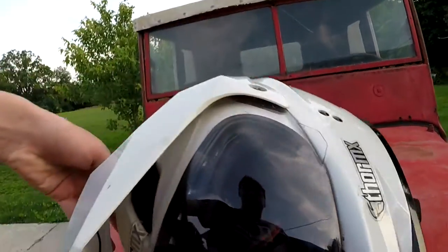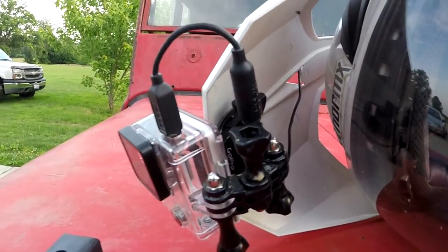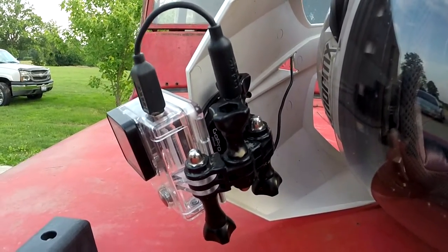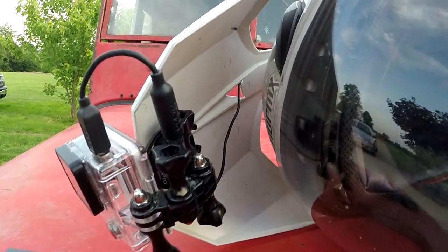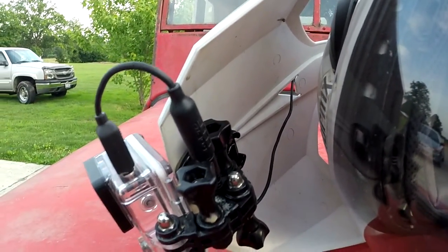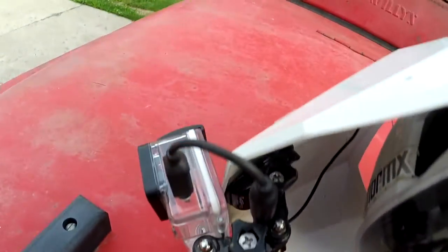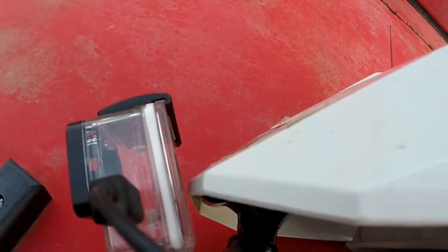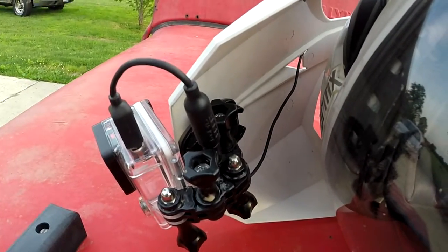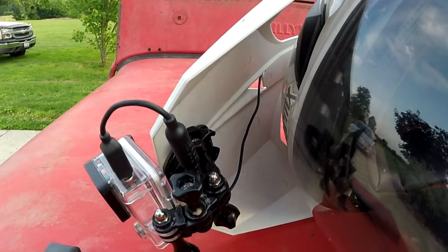The GoPro is attached to the helmet via a couple of these — I don't even know what to call these — they came with the helmet mounts. I had to buy two helmet mounts in order to get all the parts I needed to pull this off. In order to get the same angle every single time, I adjusted it so the back of the GoPro is just barely touching the helmet. That's how I know I get the same exact angle every time I take off and put back my GoPro.